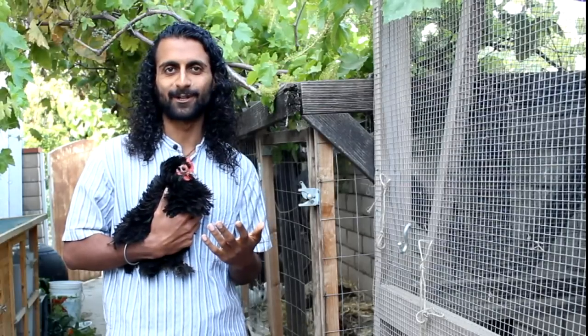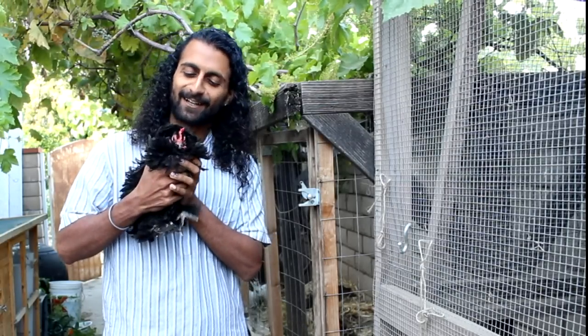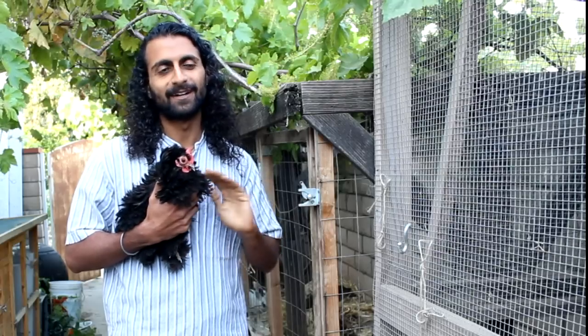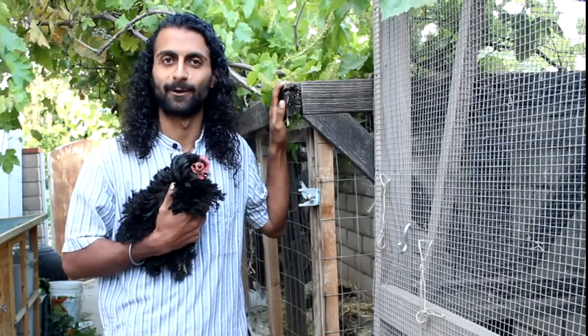Hey everyone, this is Rishi from The Growing Club and I'm here with Miss Liza Minnelli today. She's our little bantam frizzle chicken and I'm going to show you how we designed and maintain our chicken coop here at The Growing Home.